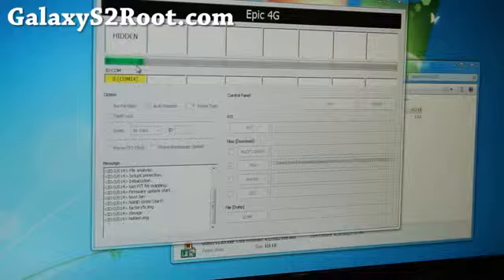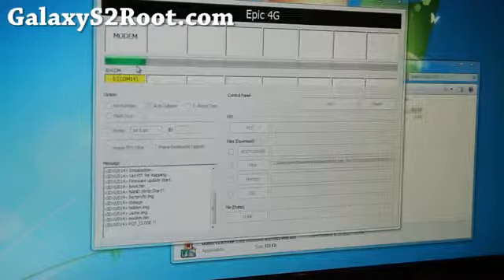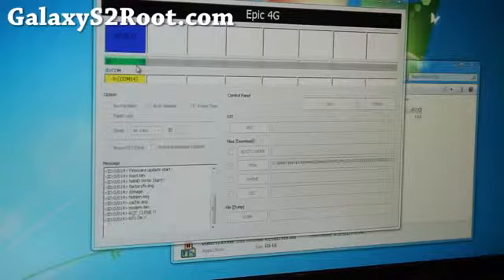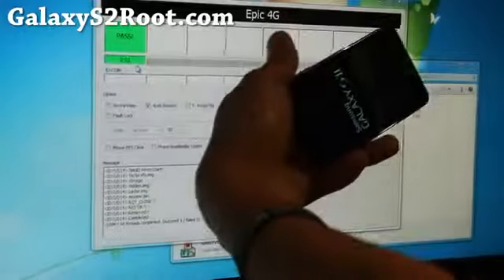It's almost done and it should reboot and you're all good to go. I'll change the camera angle and also show you how to do a factory reset. Sometimes you might have to do that if you're coming from a custom ROM. It says reset and my phone looks like that.